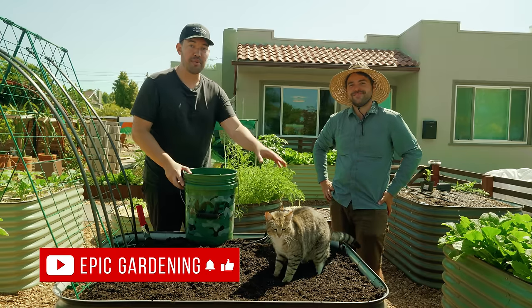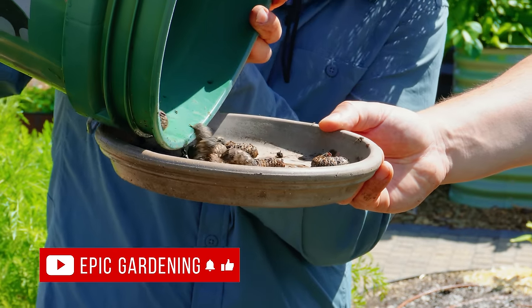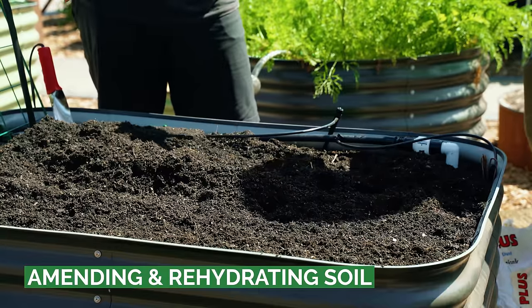We just went grub hunting. Bobka helped out a little bit - you do not want to see what's in here, it's actually quite gross. But we've got the grubs out, which certainly might not be a problem in your area but it is for us. We've troubleshot the soil and now we want to do some very basic amendments.